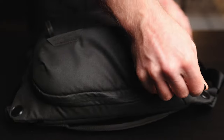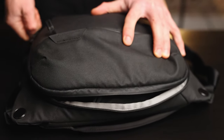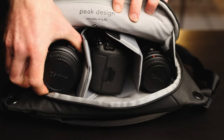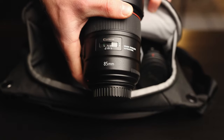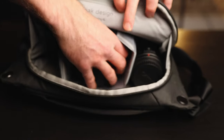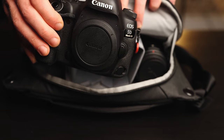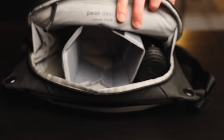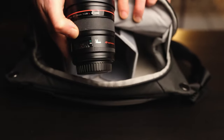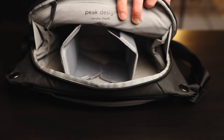The bag comes with two dividers, and you can fit up to one DSLR and two small lenses. So it's practical even for photographers who don't use a mirrorless camera and want to carry a camera body with several lenses. Personally I use this bag specifically for street photography, so I don't carry my work cameras in it.